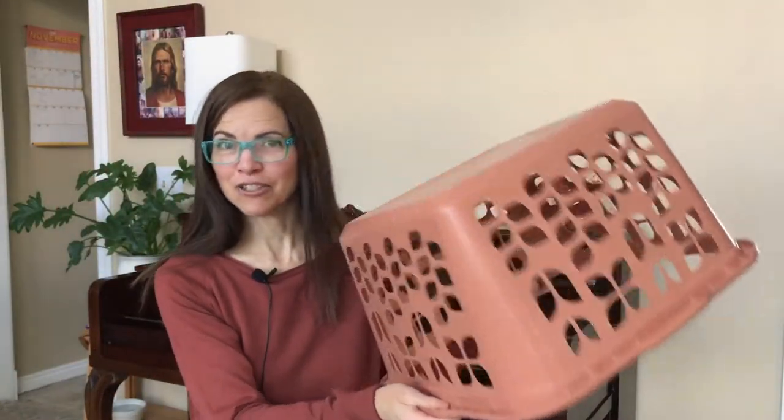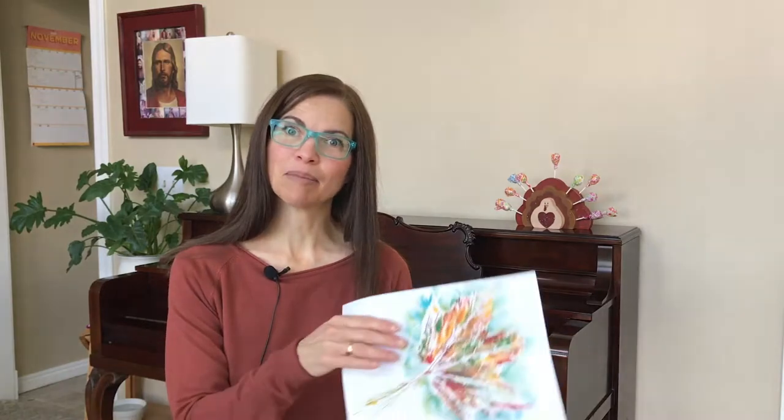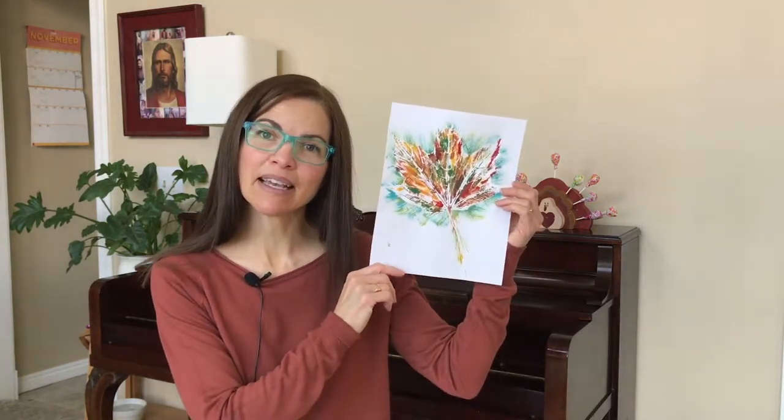You'll also need a laundry basket or a box or a bucket, something that you can pound on for one of our songs. In addition to these things, you will need some craft supplies because today we're making a leaf print.